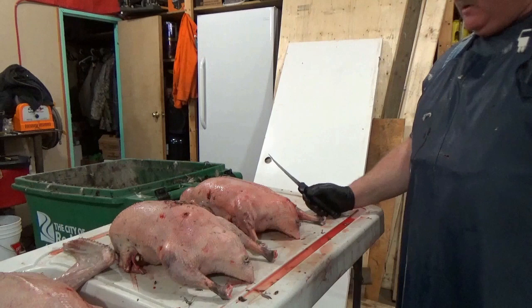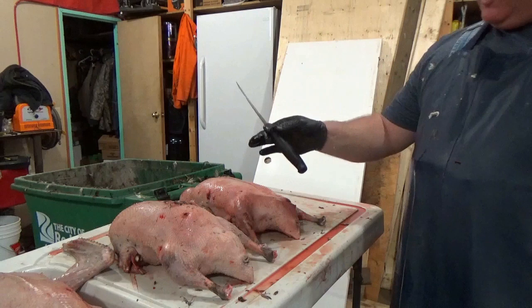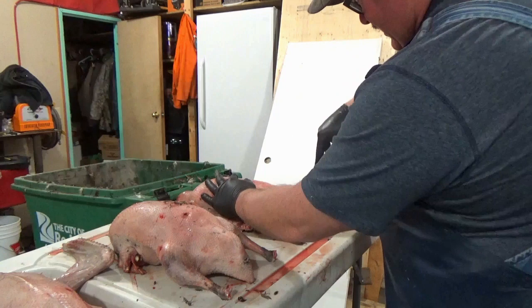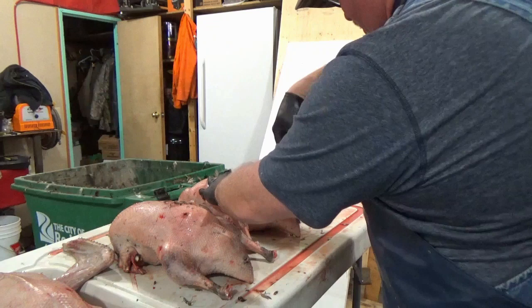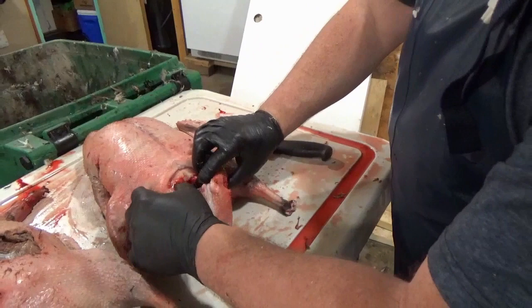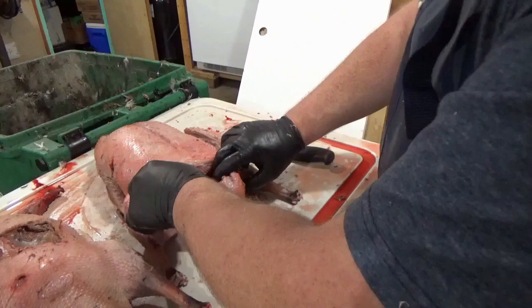So now what we're going to do is take the entrails out. You can feel where the breastplate ends right here. So what you want is a nice sharp knife — as close to razor sharp as you can get. And almost with two fingers, just gently rub that and come down here. Just like such. There we go. So what we do is we're going to split it. Now look at that fat — would you say that's pretty close to an inch? I'd say that's almost an inch of fat. Just peel that back.